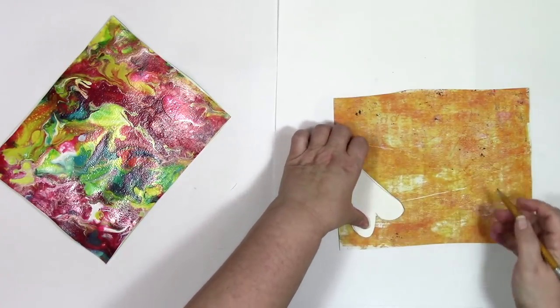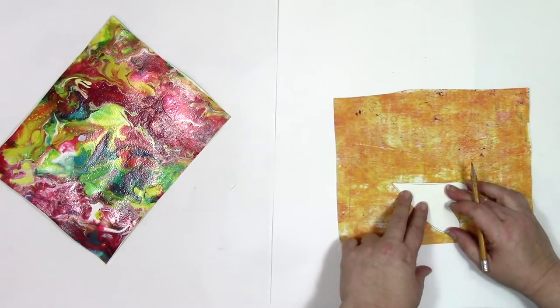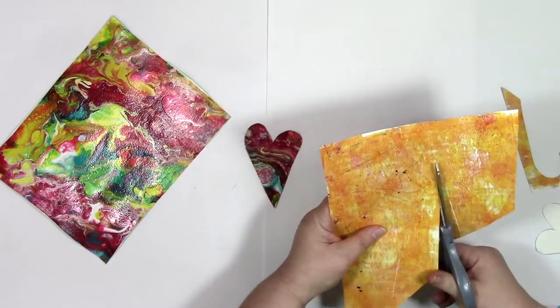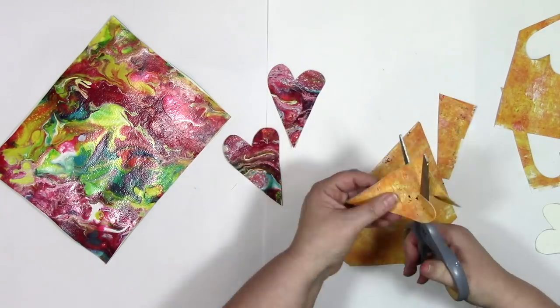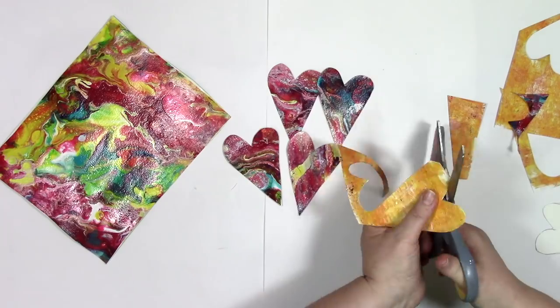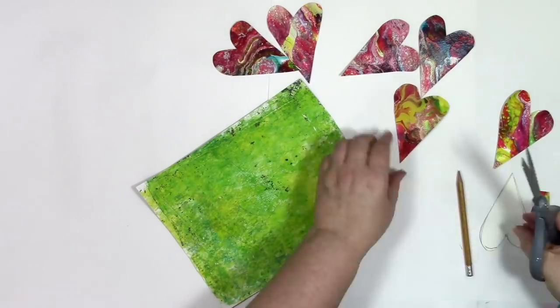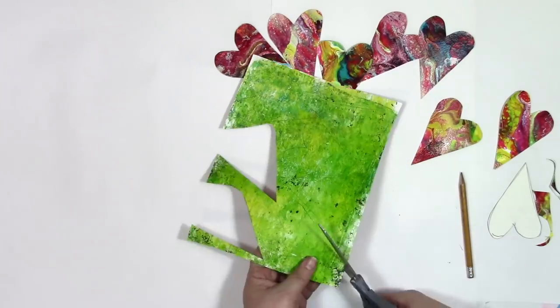I'm going to squeeze as many hearts onto this piece as I can. Then just take your scissors and cut them out. I'm not actually the bionic woman — I don't really cut paper this fast. You probably know that this is the camera going faster as I cut out the rest of the hearts.